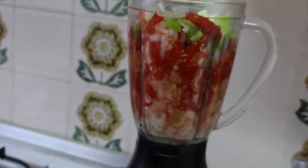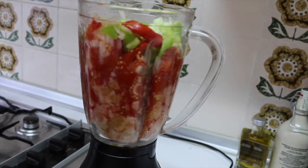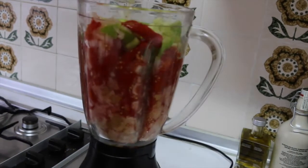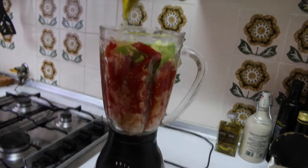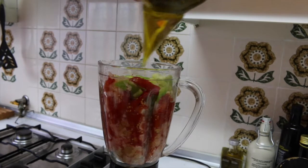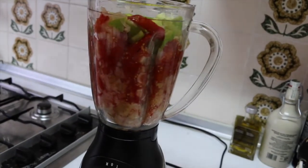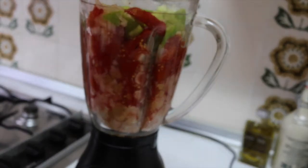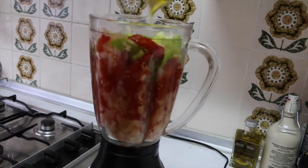All the vegetables are in. We also need to add the olive oil and the apple vinegar. Let's start with the olive oil — this is extra virgin, really good. Don't be afraid, you can put around 300ml, something like that. I like to do it like this, by hand.